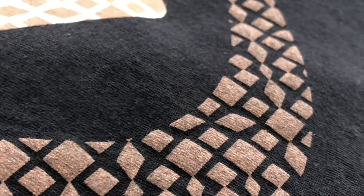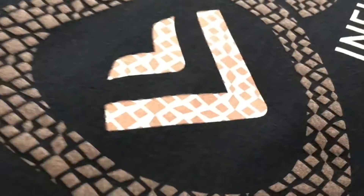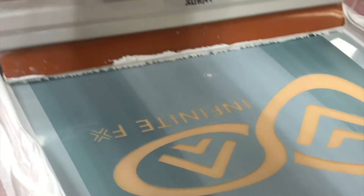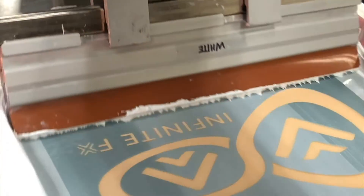Here is our first sample. It is the suede printed directly to the garment and on top of white. On the garment it gives a nice pure suede feel, very soft. And then on the white it actually has kind of a feel like a chamois cloth. So with the underbase you are adding another dimension to that same ink. Here we are applying the full underbase flash.